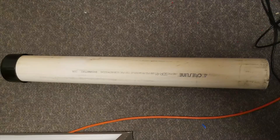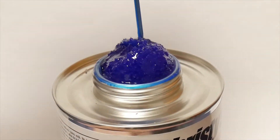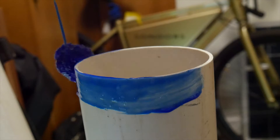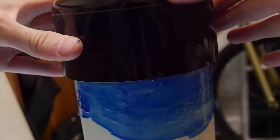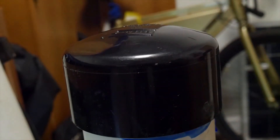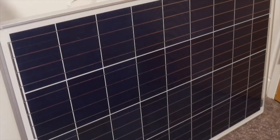I decided to go with the tri-catamaran design, mainly because the PVC pipes are cheap and durable, and they provide great buoyancy. If I want this ROV to be durable, there needs to be as few moving parts as possible, so I went with two T100 thrusters attached to the side pontoons.